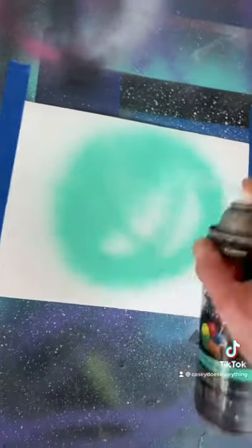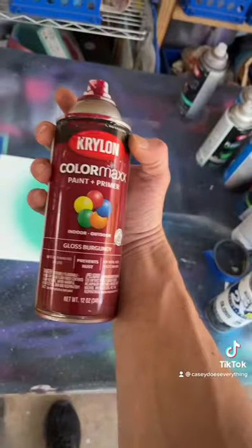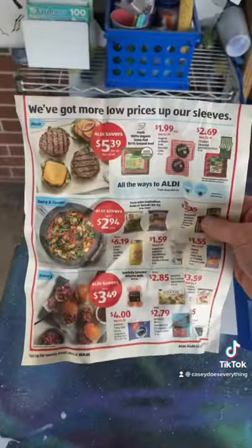We're going to start with some satin beech glass, spray it right there, and gloss burgundy on top. Ron Burgundy. Get a piece of the Aldi's Saber ad, crumple it up, then uncrumple it.